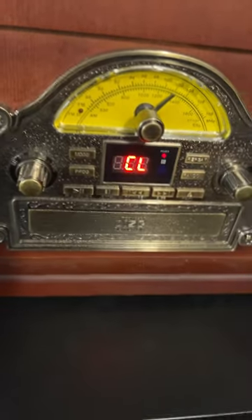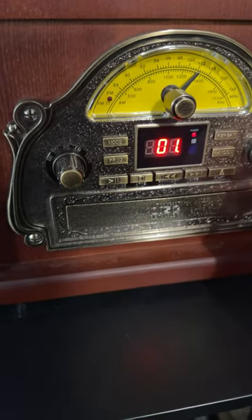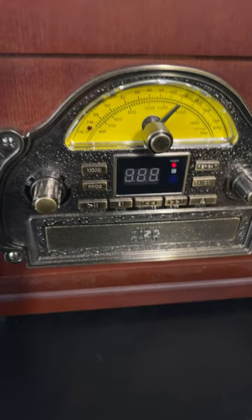This CD player on my record player has been collecting dust. Don't have time. Let's show the cassette. It's in. Took a bit. Sounds different.